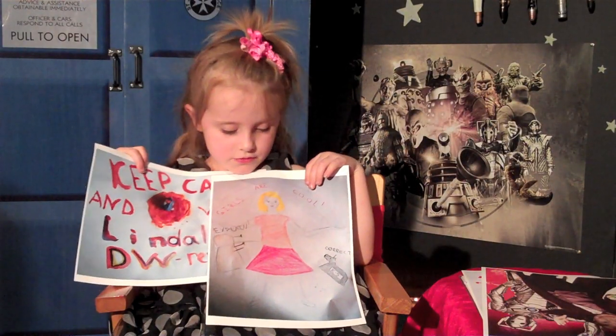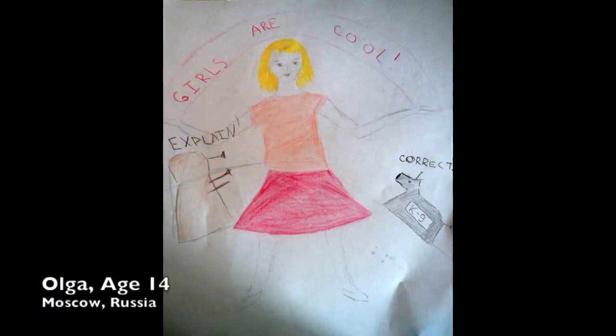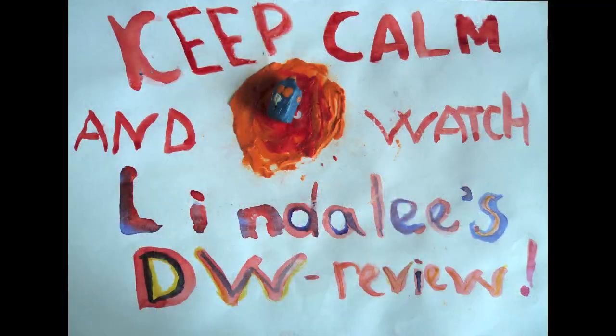We have two from Olga. She's 14, and she lives in Russia. The first picture is me saying, 'Girls are cool.' And the next one is one that she painted, and it says, 'Keep calm and watch Linda Lee's Doctor Who review.' Thank you, Olga.